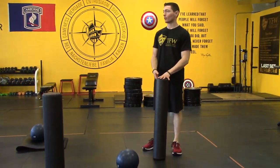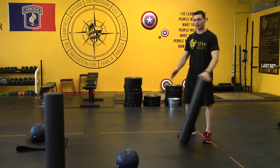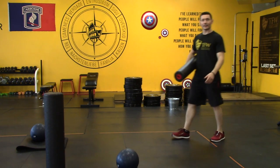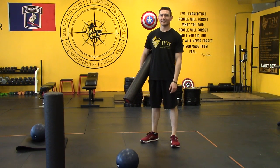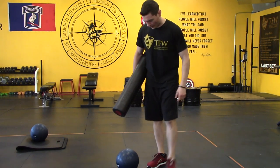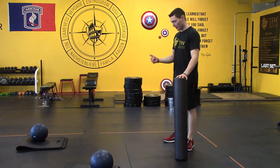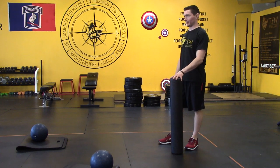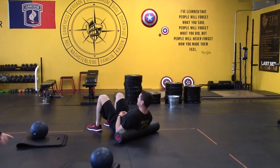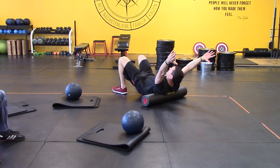All right, Bootsy, grab a foam roller. We're following a new school paradigm for our warm-ups: release, lengthen, strengthen, activate. When I say release, lengthen, strengthen — I'm talking about muscles and movement patterns. Activate the muscles, the movement patterns, and the nervous system. Let's do it.